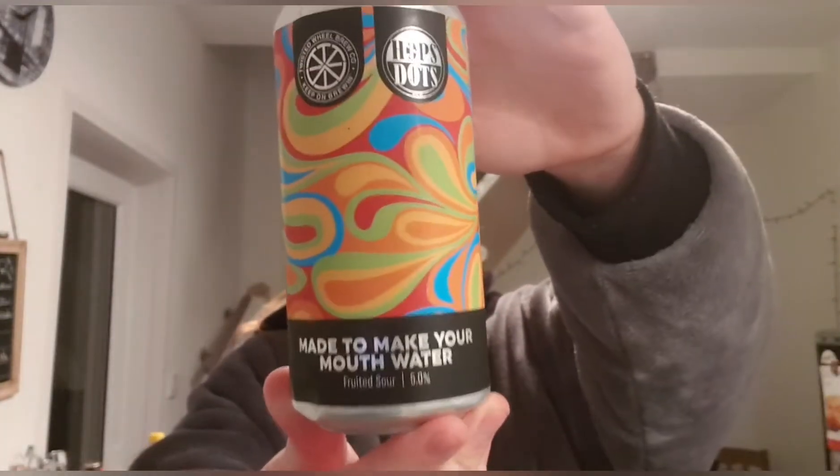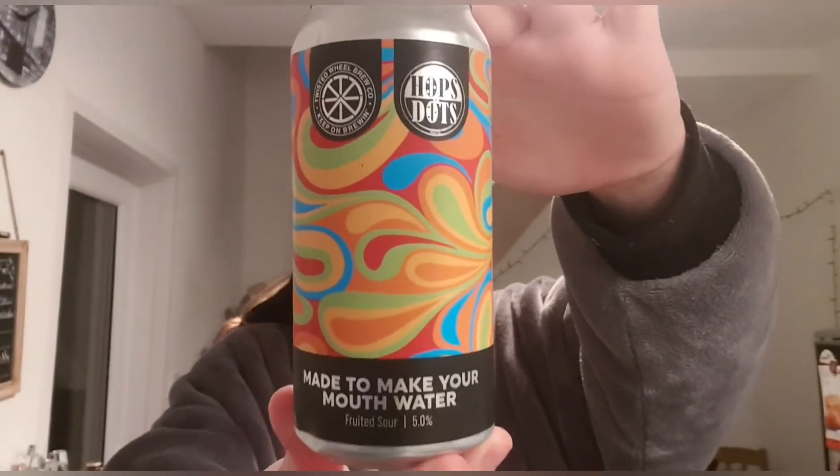Hello and welcome back to another Beer Review. I'm Ben the Beer Lad and today I'm going to be doing a Twisted Wheel Beer. This one is in collaboration with Hops and Dots and it's made to make your mouth water — it's a fruited sour at 5%.